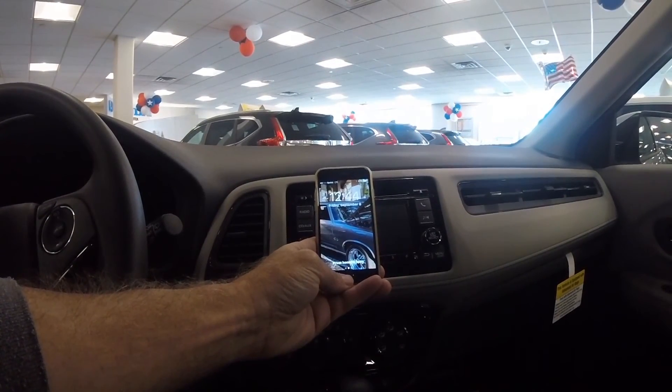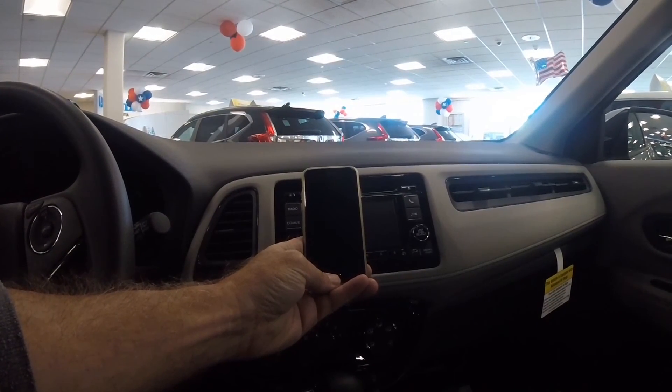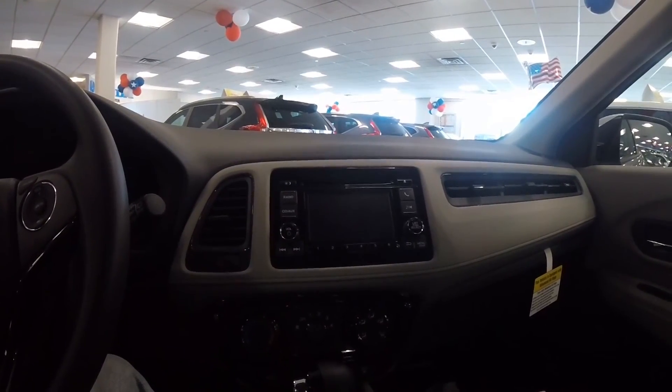It's quarter to one — I've been here for about a couple of minutes already. Let's see how long it takes somebody to get me out of here.